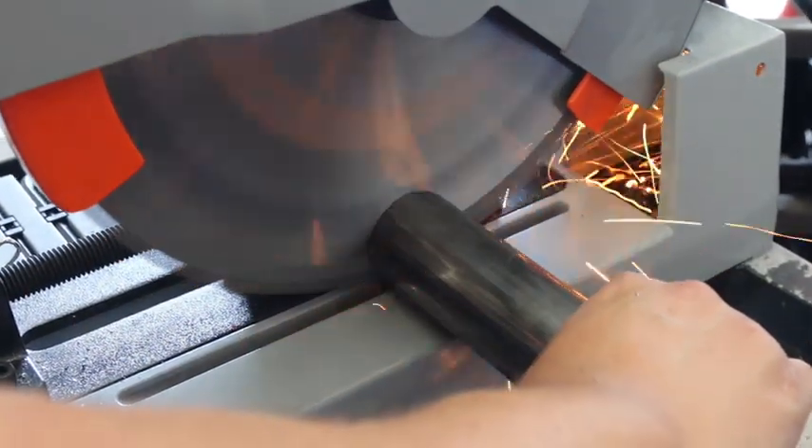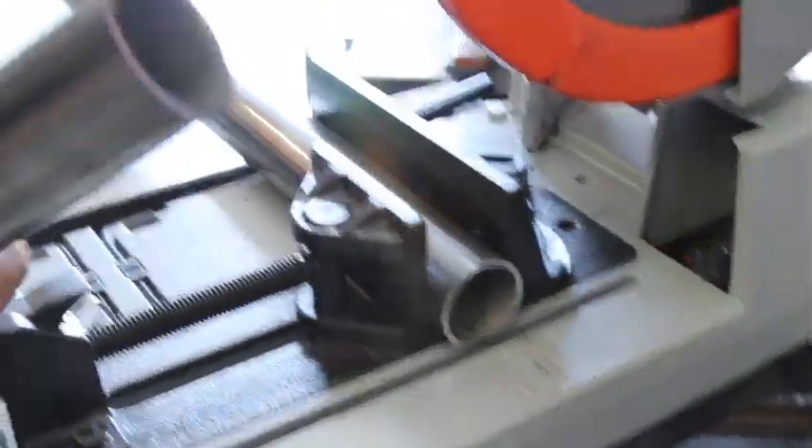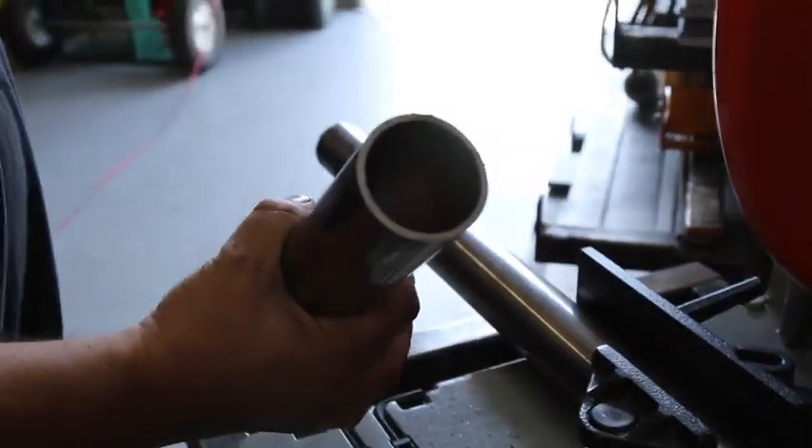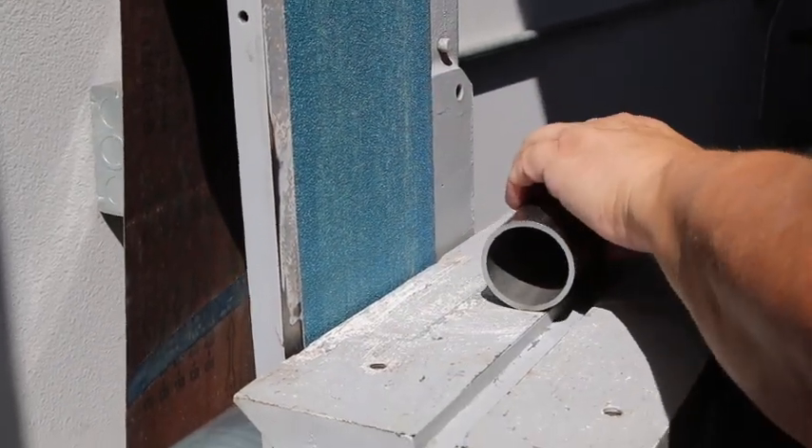We use it extensively for steel and as you can see, it really works well. So if you should be interested in buying one of these, see the good folks at Fine and I'll put a link at the bottom of this for your information. Okay, let's continue with the build.